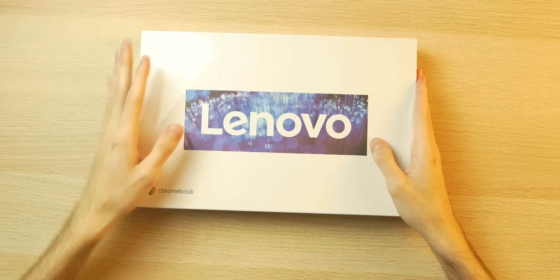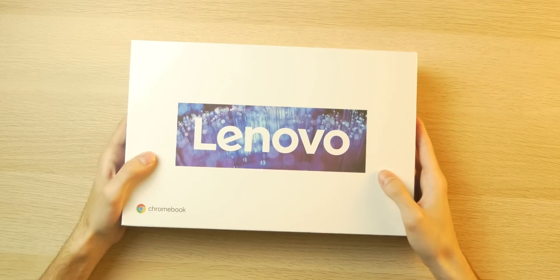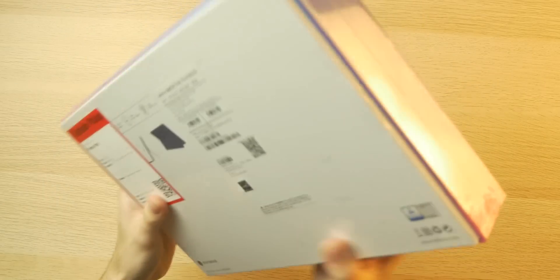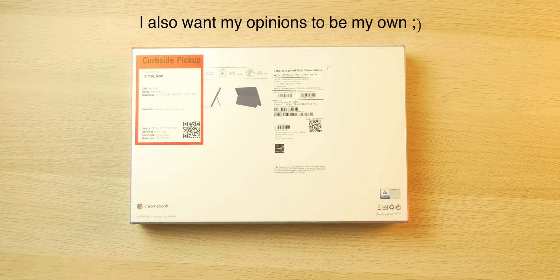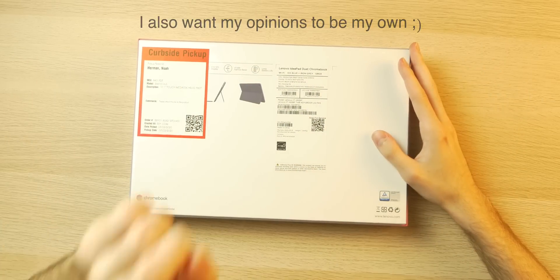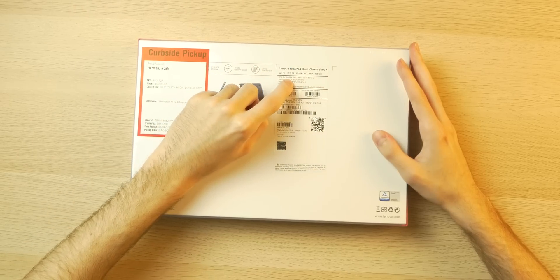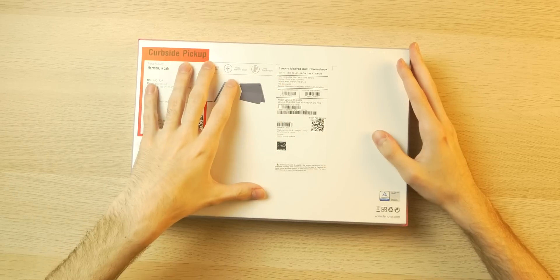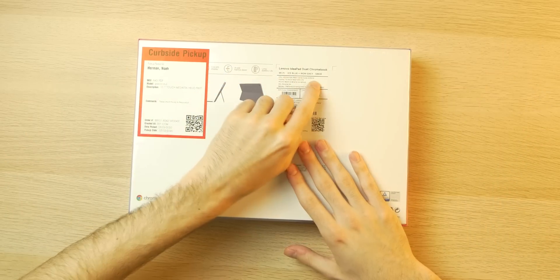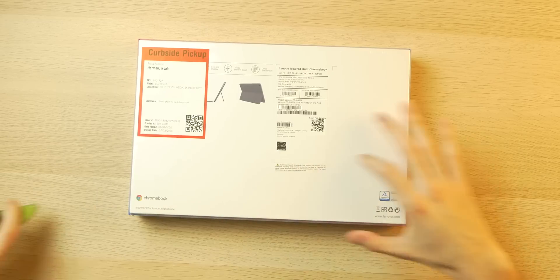And here it is, ladies and gentlemen, the Lenovo IdeaPad Duet Chromebook. I have actually not watched a lot of content on this device on purpose — I want to experience the unboxing with you. So we got a MediaTek OctaCore in here, two gigahertz. It has a 10.1-inch display, 1920 by 1200 IPS — really good for the price. A 7180 milliamp hour battery, ice blue iron gray color, 128 gigs of storage.